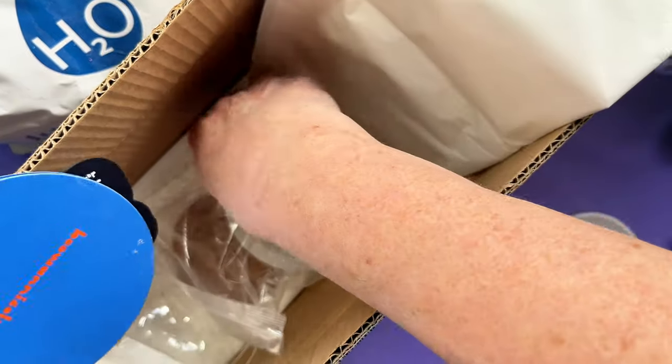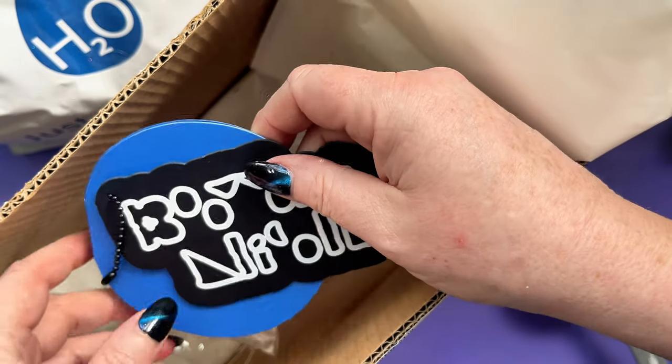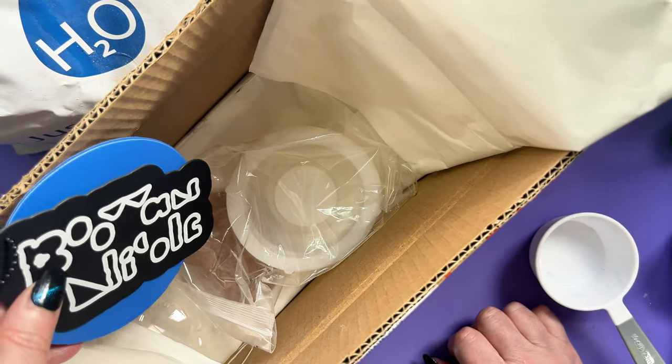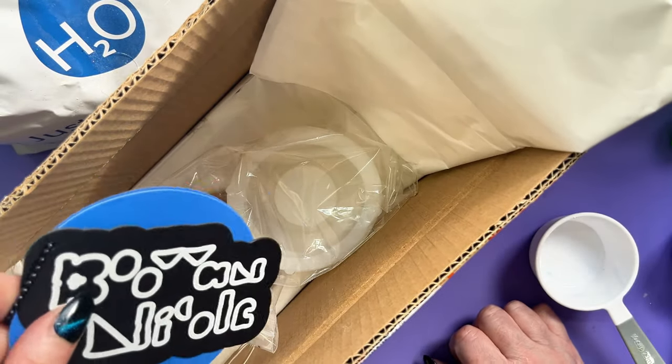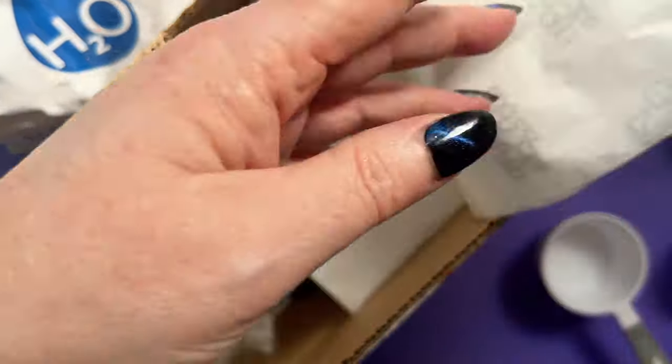Today we're going to be playing with some Eco Pour and a Boo and Nicole mold that they've sent me. This is a bit special - I asked for this one specially from them and they very kindly sent it. Look how beautifully packaged everything is from them.